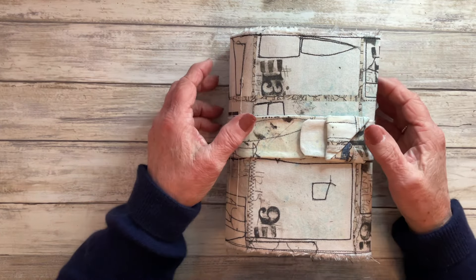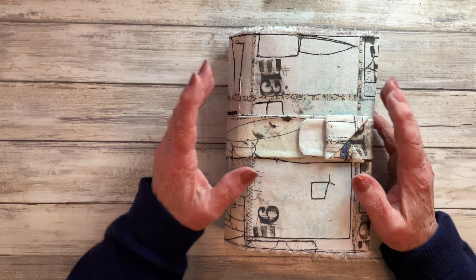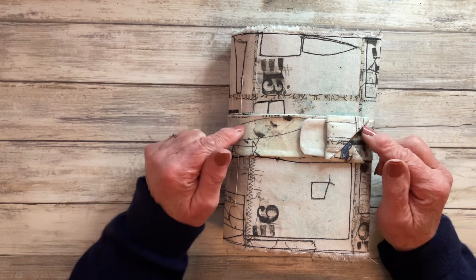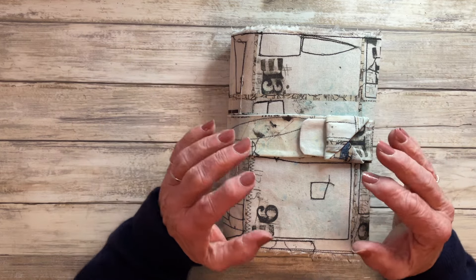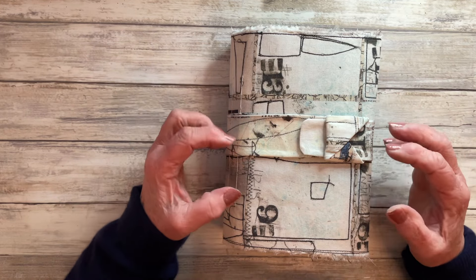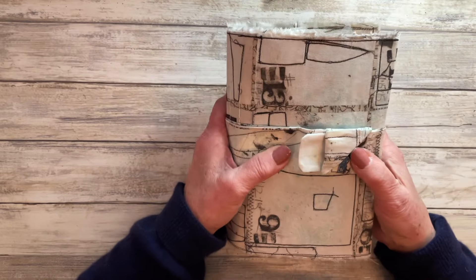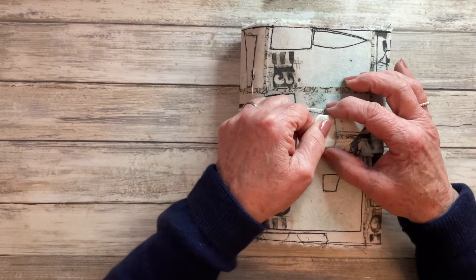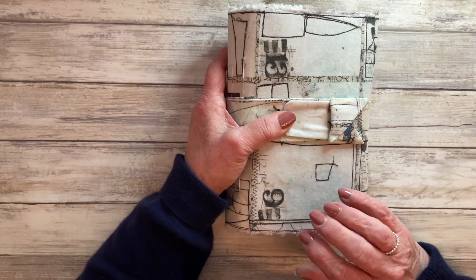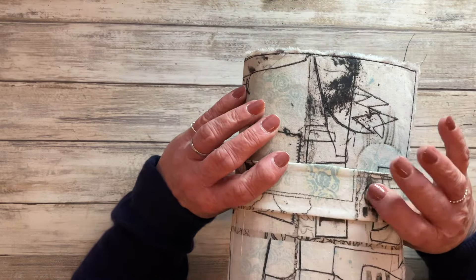Hello everyone, it's Carol here at Oak House Journals. I promised you a flip through of my completed junk journal January 2024 journal and this is it. There is a video for each of the pages I created here for each of the prompts set by Meg over at Meg Journals, and there is also another video showing how I made the cover and this fabric closure.